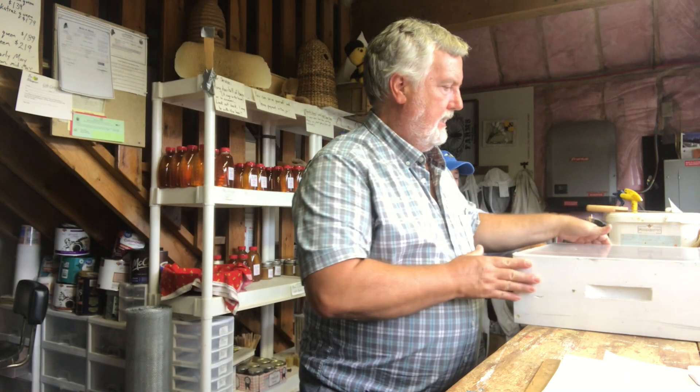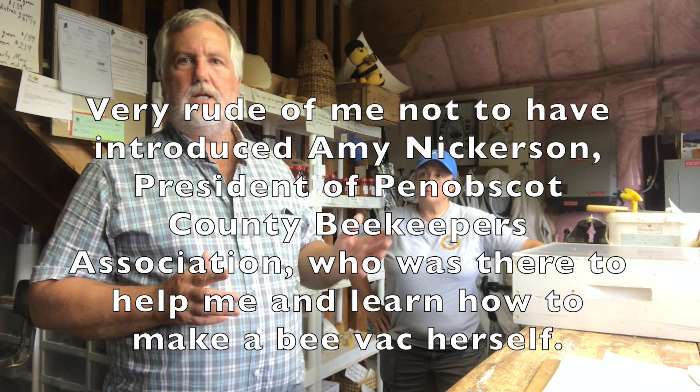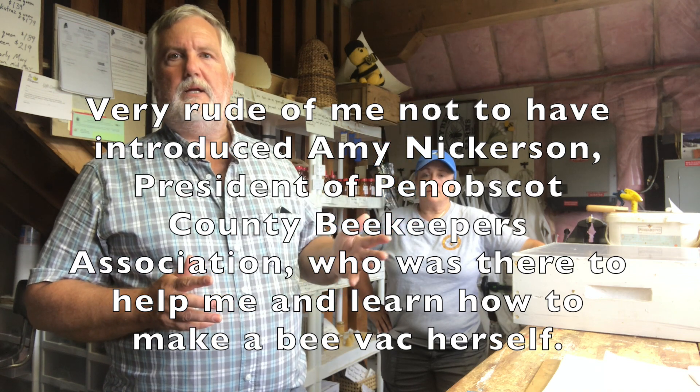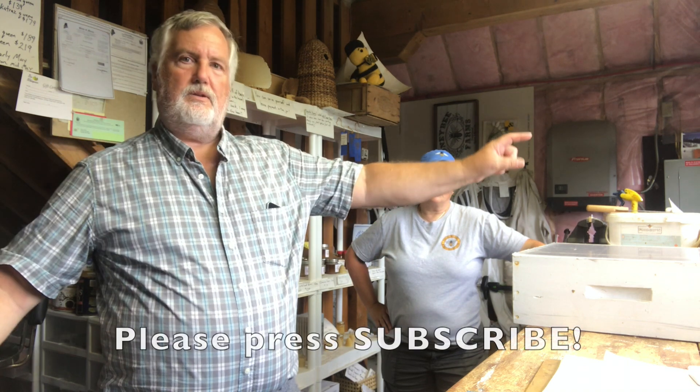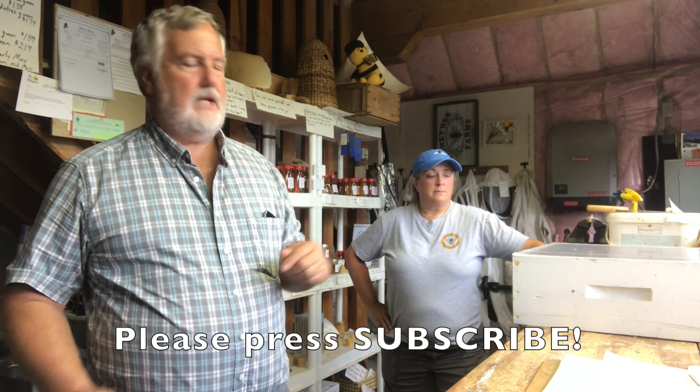Hi, I'm Peter Cameron of Bee Whisperer. We are going to work today on making the key part of the apparatus for a bee vac or bee vacuum. This is a key piece of equipment that you would use for doing what we call a cutout, or removing a colony from a structure like the soffit of a house or the wall. It's a way that you can vacuum up the bees without damaging the bees — you vacuum them into a specialized beehive.